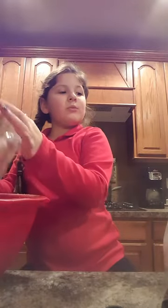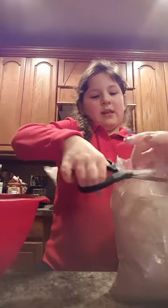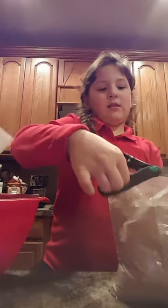How many bags do I do? Four. I do four. There's one, and now the second one. Now I'm gonna take my bag and just dump it.